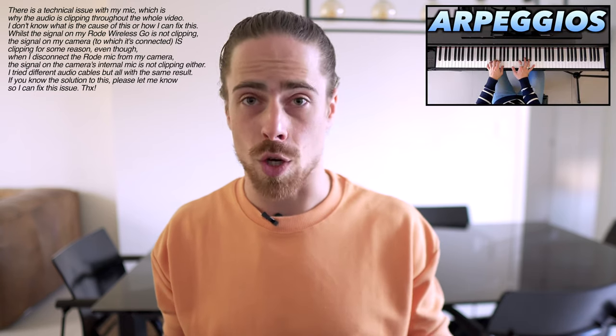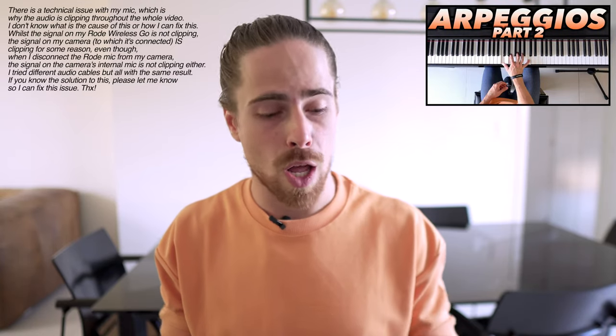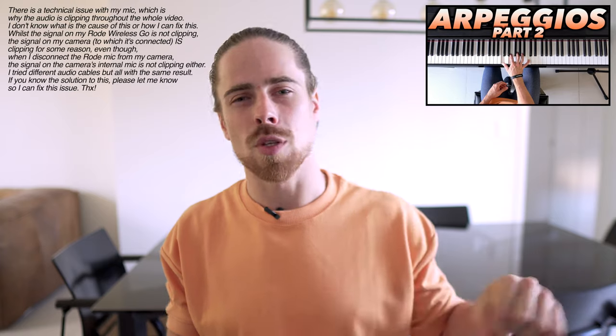Now, how do we start with this? If you have watched my piano for beginners tutorials, you've probably seen the videos on arpeggios and arpeggios part 2. If you have watched those, that will help a lot — it will be a lot easier to understand. So if you haven't watched those videos, definitely check them out; the links will be in the description below. The intro, verse, and bridge of Behind Blue Eyes are basically arpeggios, which means they can be played as chords as well.